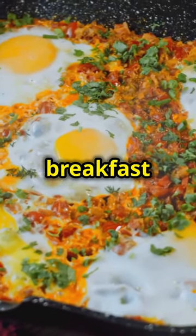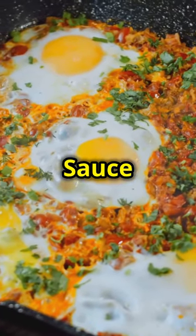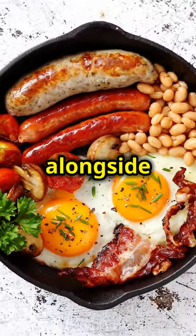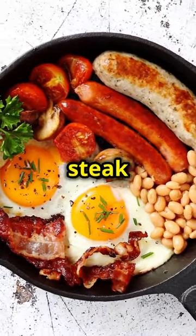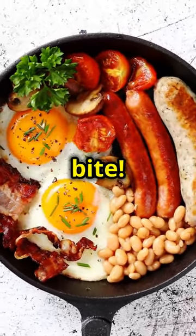Garnish your breakfast skillet with fresh parsley and a drizzle of FYR red hot sauce, or any of your favorite hot sauces for an extra kick. Serve it alongside those buttered, syrupy pancakes. And there you have it — an epic breakfast skillet and steak that's sure to make your morning extraordinary. Enjoy every bite.